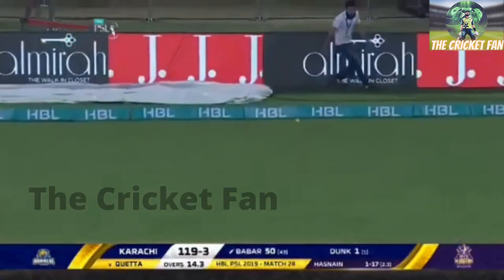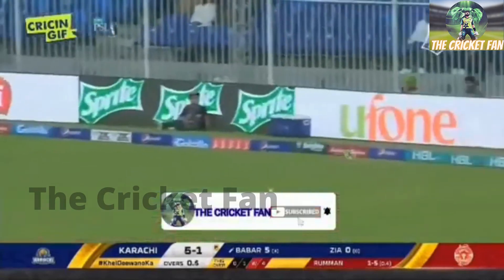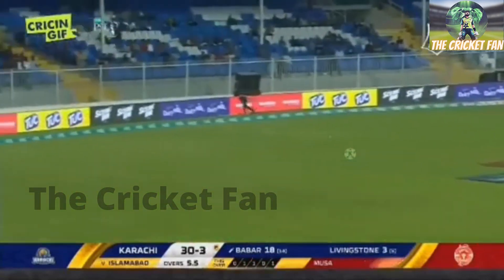Oh, an edge for four! Wonderful wrist work from a wonderful talent — that is intelligence. This is glorious from Babar Azam.